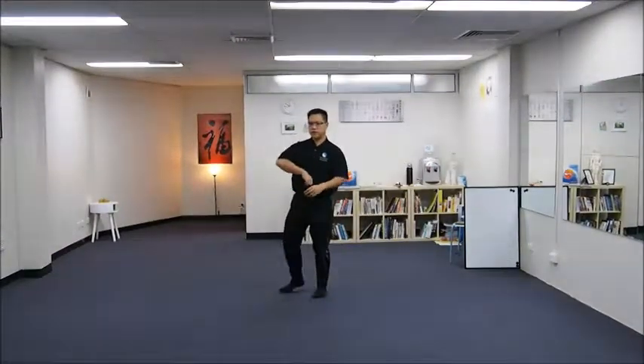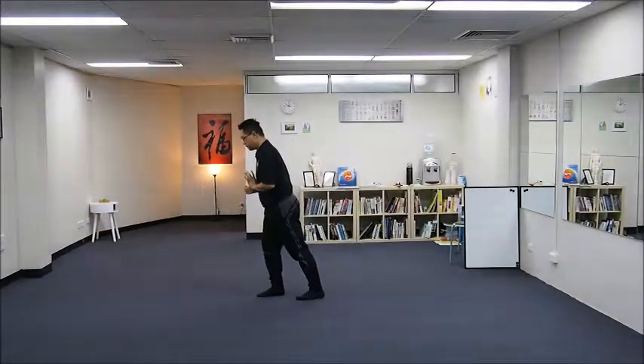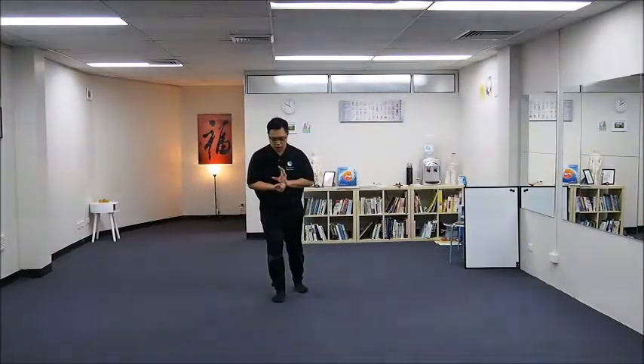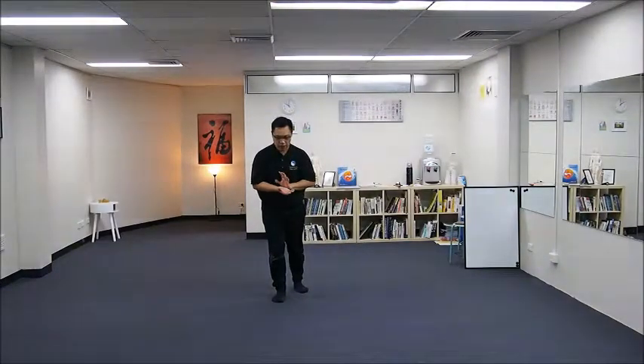Turn your body and right fist to the back, then release your right fist to an open palm, with your right hand facing upward. You are lunging — right leg solid, left leg empty, stretching.